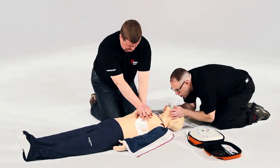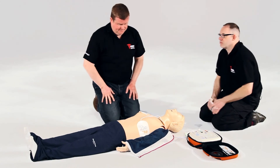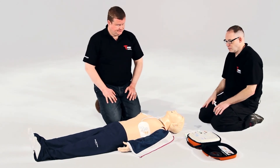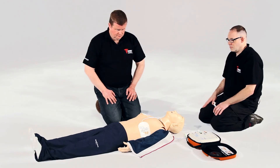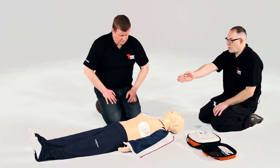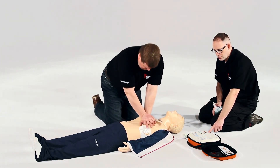Do not touch the patient. Analyzing heart rhythm. Stand clear. Do not touch the patient. No shock advised. Begin CPR now. Carry on. Press the flashing blue I button for CPR voice prompt.